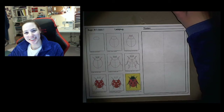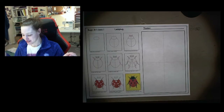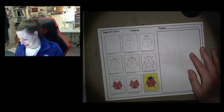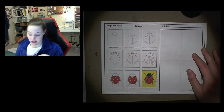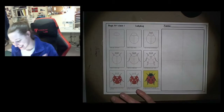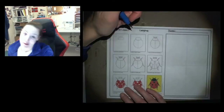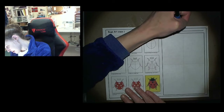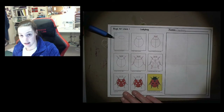Hi everybody and welcome to today's art class. This week our theme is bugs, so today we are going to start off with one of my favorites — a ladybug. I have a pencil, an eraser, and some markers that I'm going to use today. Let's get started. Step number one is putting our name on the paper.